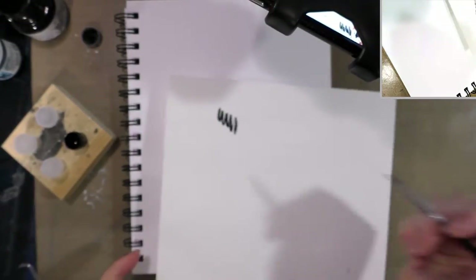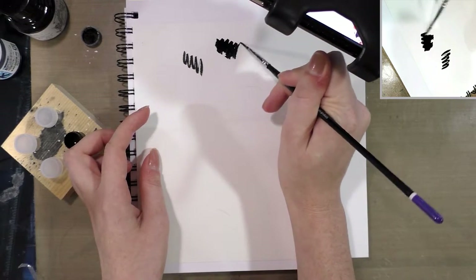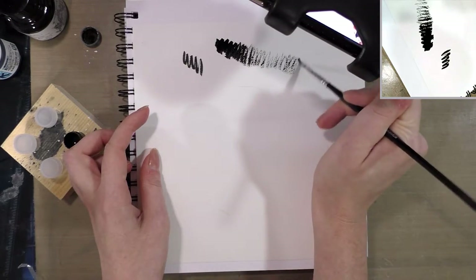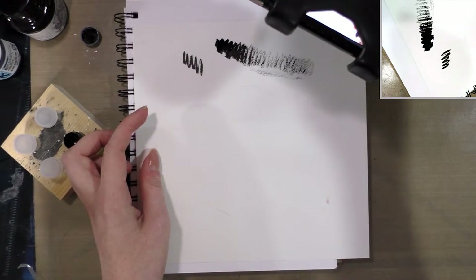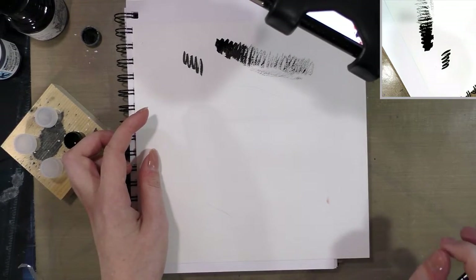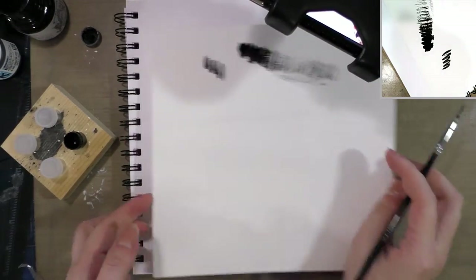I'll demonstrate dry brush technique. You start off with loads of ink, and you see as you run out how it gives that sort of dry, scratchy look — this is called dry brush. It can be a great technique for adding texture and shade to concrete, bricks, or smoke. It will wreck your brush though, so you don't want to use it with your best brush.